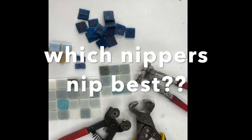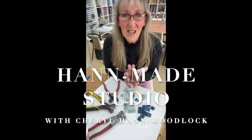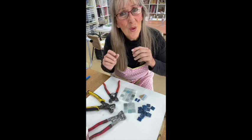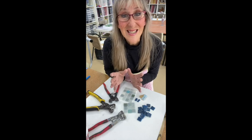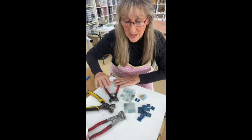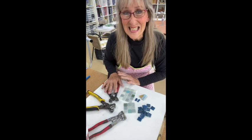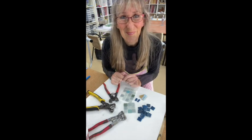Cutting these vitreous tiles can be really tricky — some people have a lot of problems, they don't cut properly. Using the right tile nipper can make a whole heap of difference. Today I'm going to show you using a straight edge nipper, a compound straight edge nipper, and a glass nipper, and you're going to see the difference when we do the cutting.